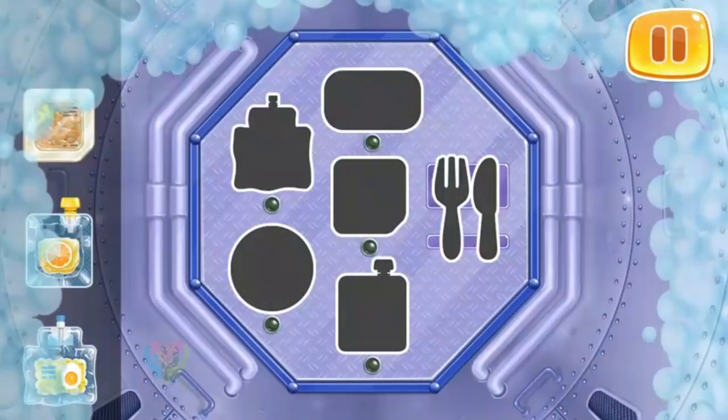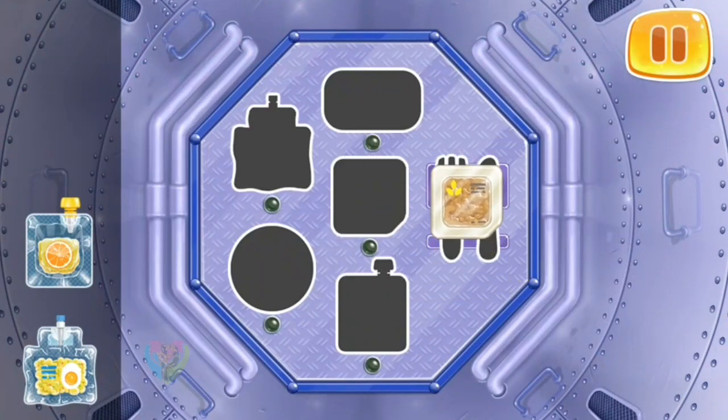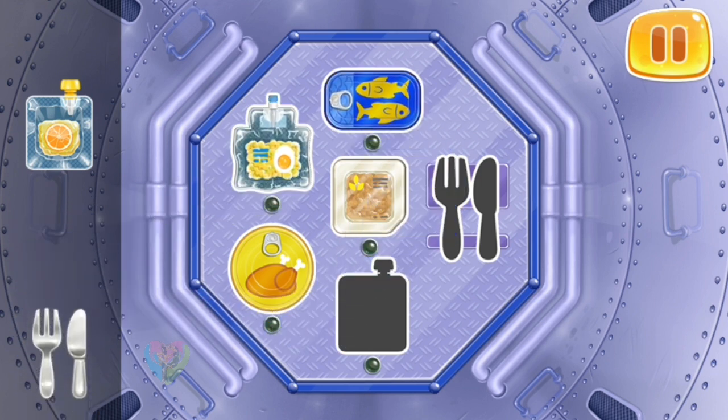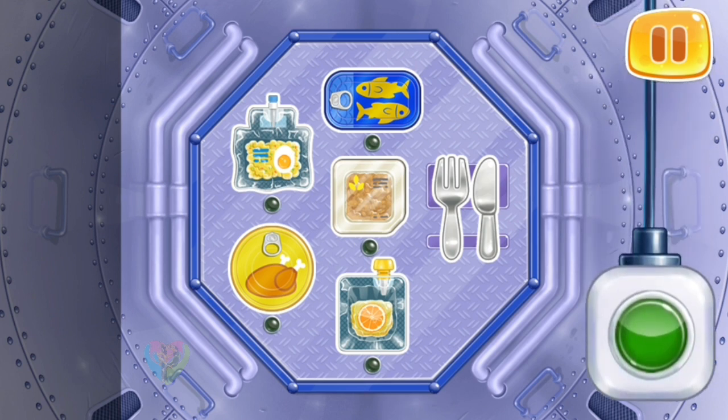Let's help the astronauts prepare a meal. Drag the packages with food onto the right places. And now we need to heat the food. Tap on the button. That's all.